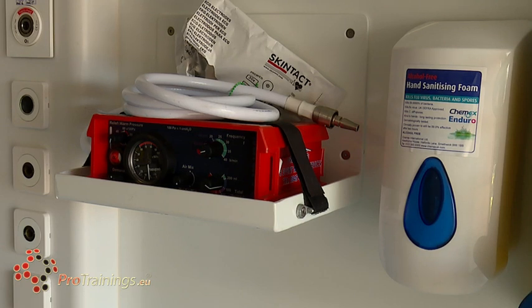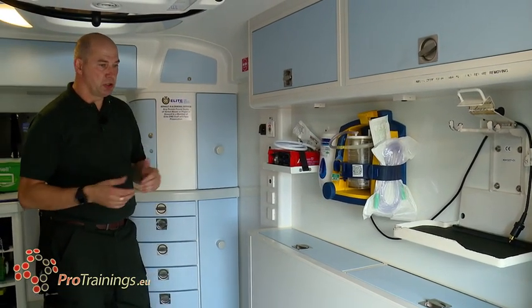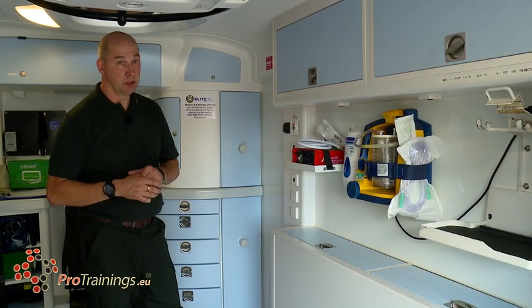We then have hand sanitising foams and cleaners to keep us and our patient clinically clean. Everything is sterilised and clean, and you'll see the vehicle itself has wipe-down surfaces which must be kept clean. It's your job as the person working on that vehicle to keep it clean.